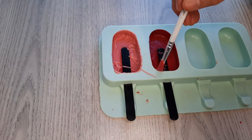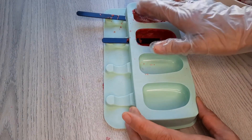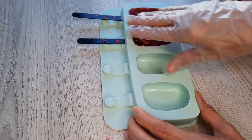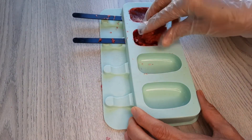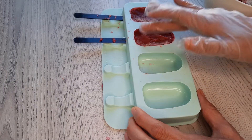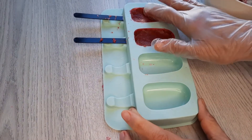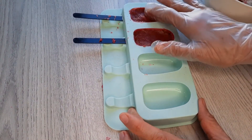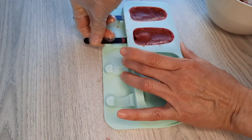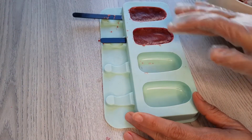Before you start filling the mold, make sure to get the cake all around the wooden stick and completely press it in. Then insert the wooden stick all the way to the middle until the mold stops.